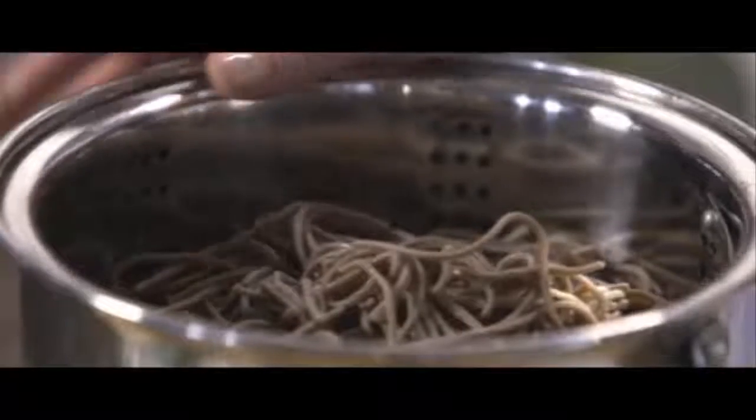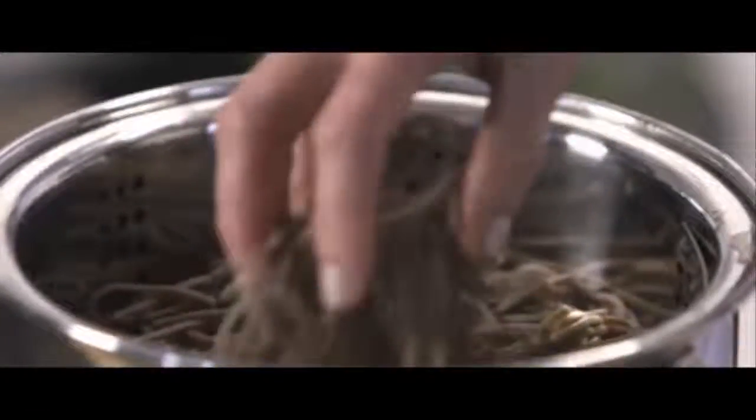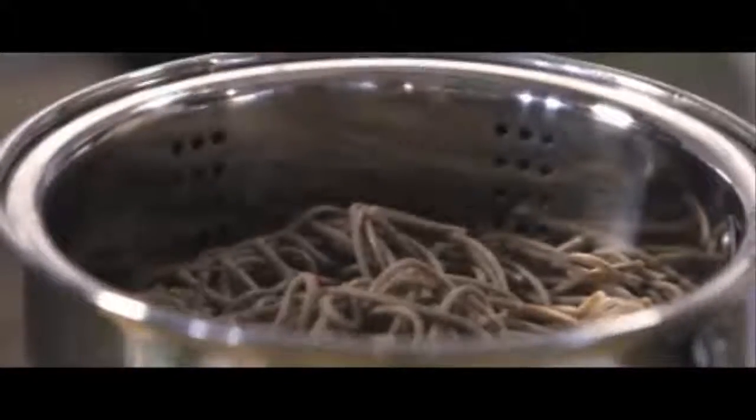Now we have boiled the soba noodles. It only takes about eight minutes, but you have to be careful not to overcook them, and you have to rinse them in cold water afterwards. It's good to have them in a colander so you can just throw them under the sink and rinse them through — then they're ready.